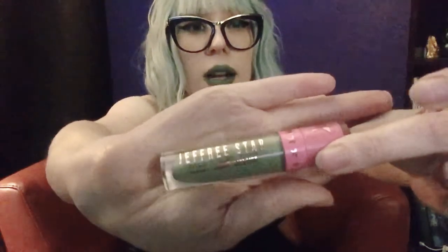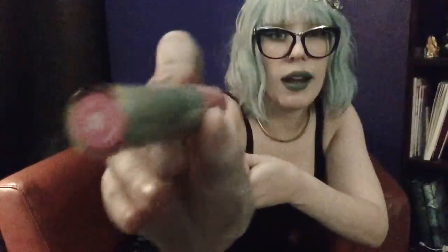So this is the Jeffree Star velour liquid lipstick in Dirty Money. I just got this from Morphe. I'm in love with Jeffree Star — he's my idol besides Lady Gaga. The packaging is beautiful and the formula holds up really well throughout the whole day. It's actually my favorite lip formula — I've been using Kat Von D's for a while but I like this a lot better. The smell is interesting though; it's supposed to smell like money and it actually smells like dollar bills or kind of like acrylic paint.